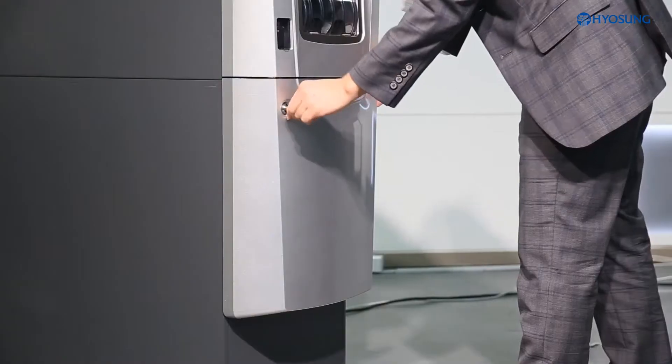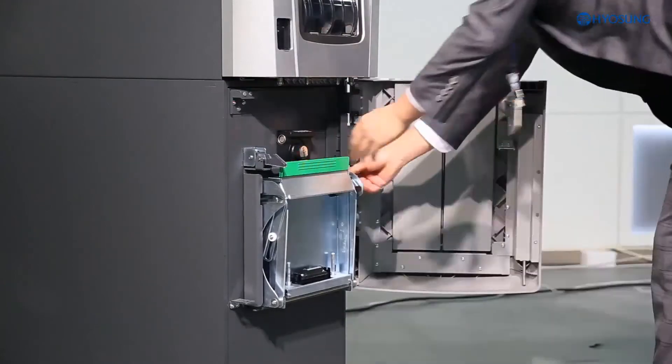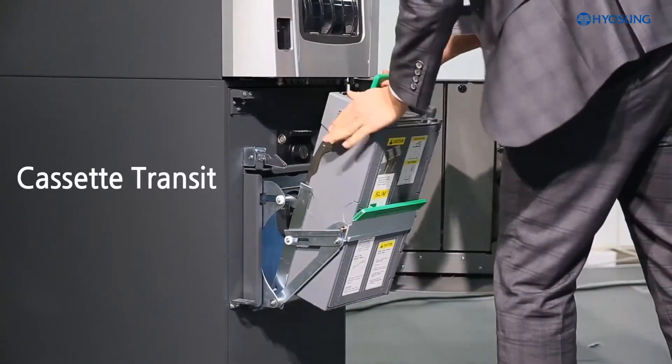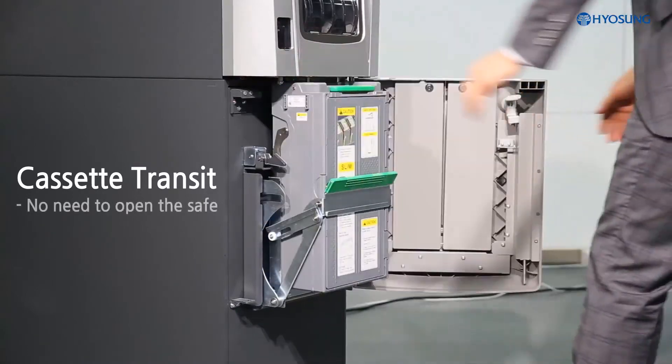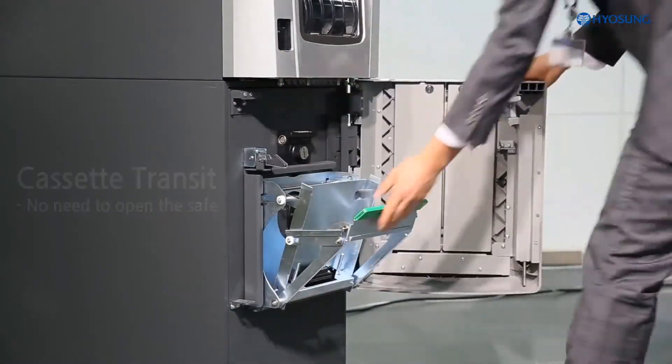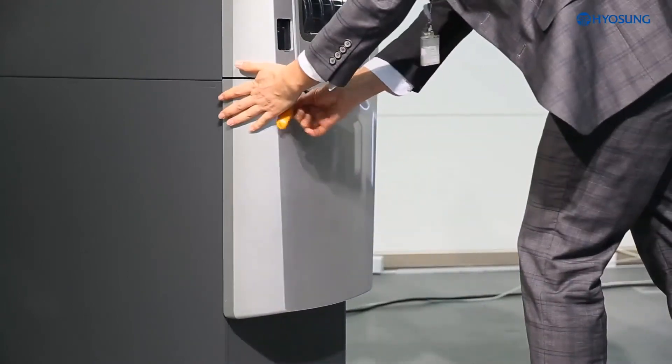MoneySafe 500 supports a high level of cash security during cash-in transition. With the available trans concept, it is not necessary to open the safe. Therefore, it simplifies cash replenishment and retrieval in a secured environment.